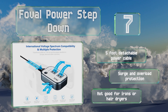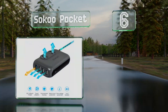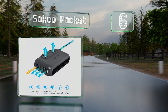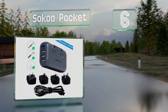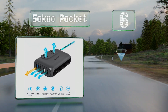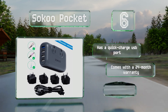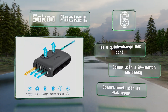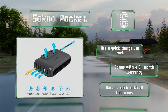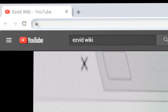Coming in at number six, those traveling only with toothbrushes, hair curlers, and other low-power devices can go compact with the Soku Pocket. With two sockets and a handful of adapter plugs, this passport-sized model has you covered for a weekend getaway. It includes a quick-charge USB port and a 24-month warranty, however it doesn't work with all flat irons.